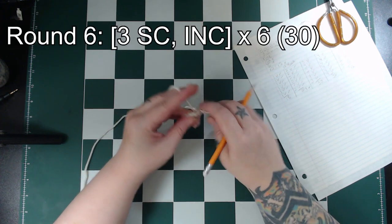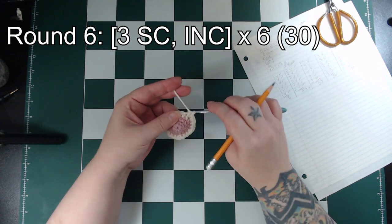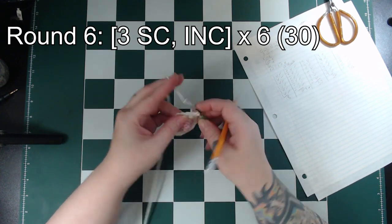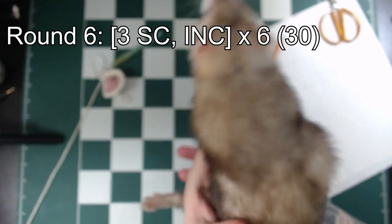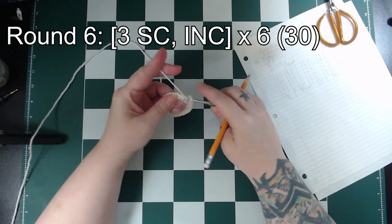Moving right along, round 6 is single crochet in the next 3 stitches followed by an increase. Repeat this 6 times around for a total of 30 stitches. And a surprise visit from my ferret — this is Honey. She didn't stay long. She has important Honey things to do.